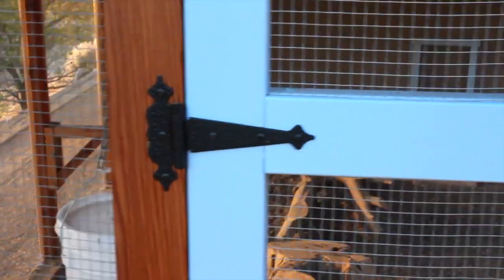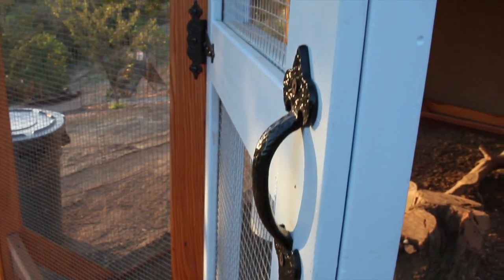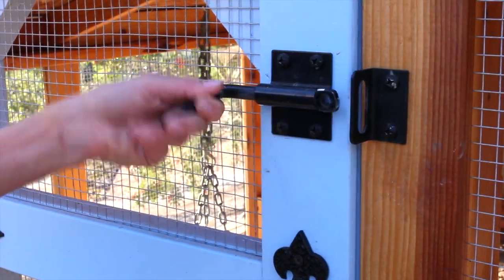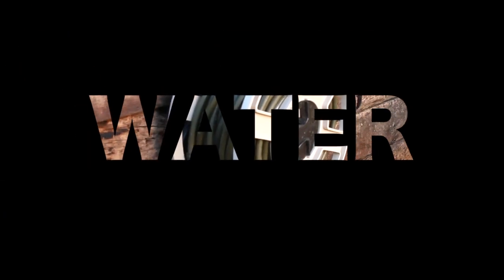Hardware: a little bit of decorative hardware can dress up your coop. I found hinges and a shed handle that worked well with the hardware that came with the shed. We installed a sliding bolt gate latch with an S-binder to ensure extra safety.